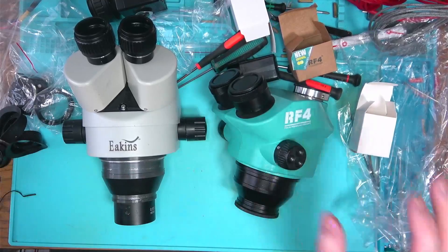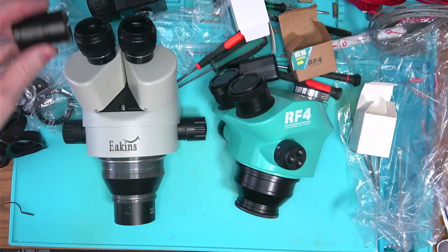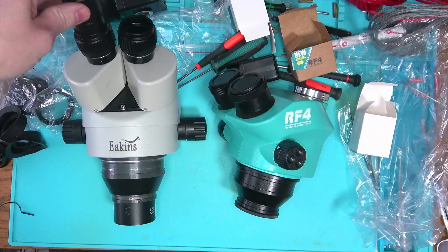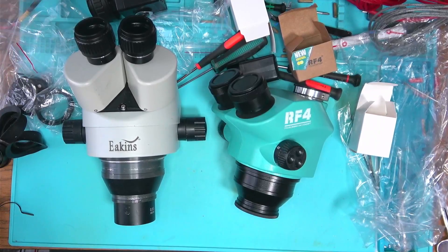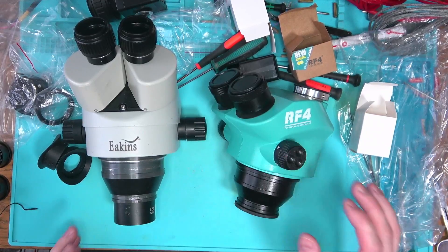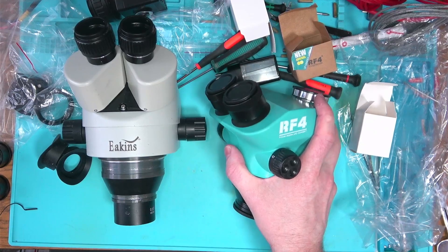Everything else is the same — the sizes of both units, and all your lenses and eyepieces are completely interchangeable. They will fit into this one and they will fit into the other one.